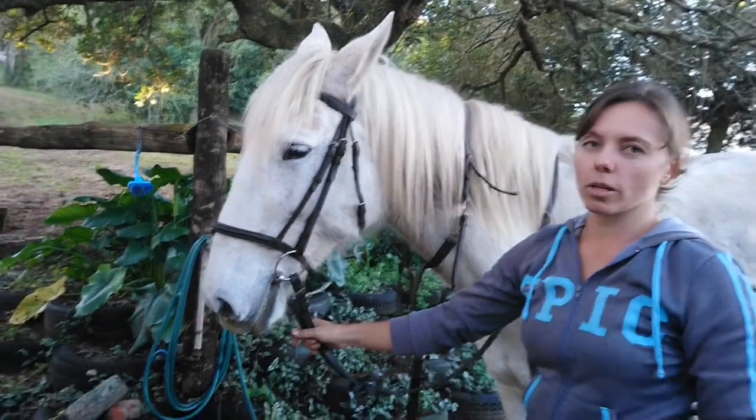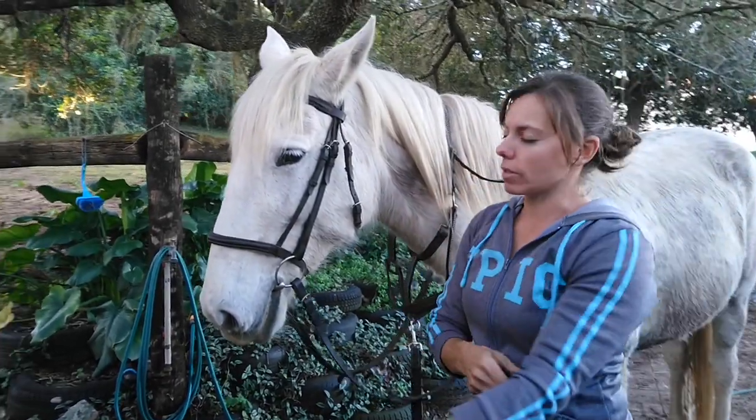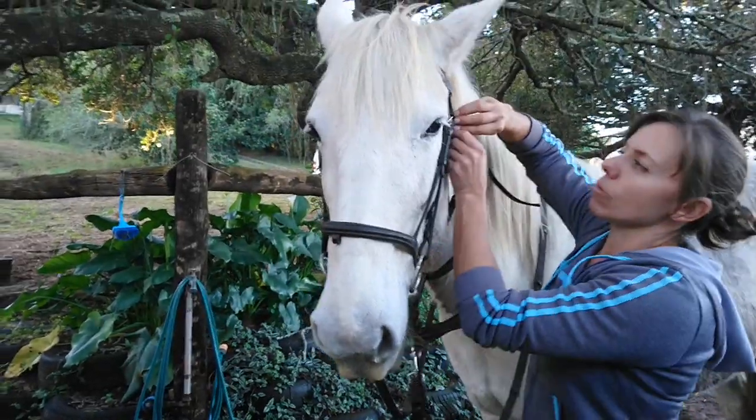And there you go! Horse is ready to go. To get the bridle off again, all we're going to do is reverse the process. Anything that's underneath the face has to be loosened, starting with the throat lash.